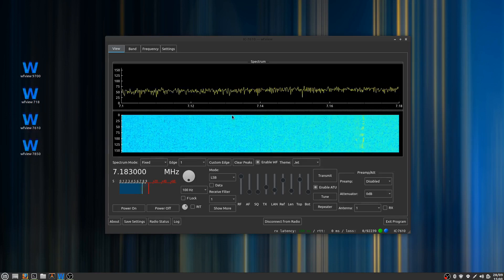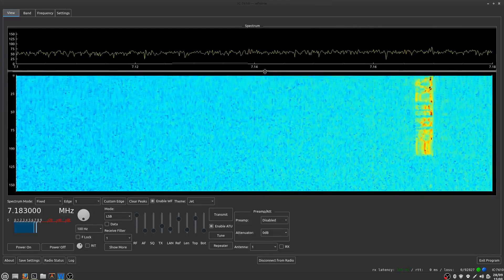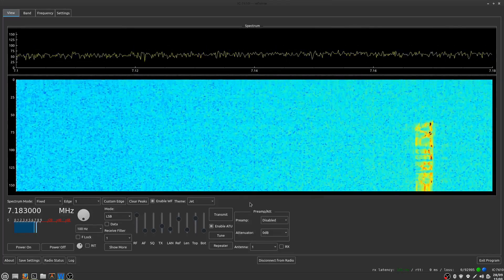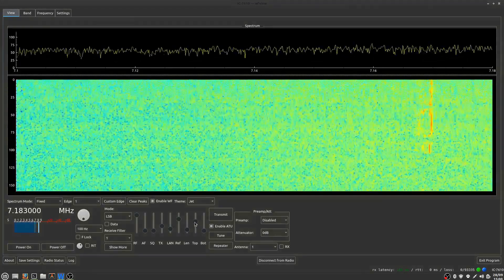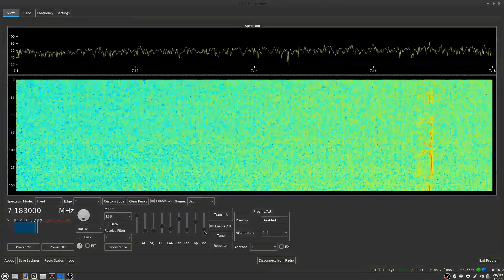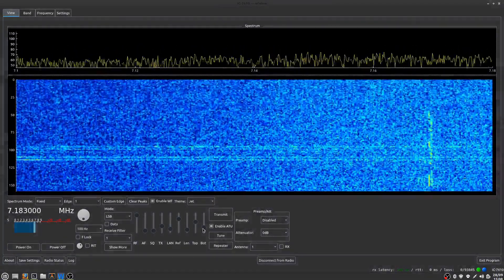When you first connect to the radio it may look kind of like this, and usually I'll maximize it and adjust the height until it looks how I want it. One of the new features we have is this top and bottom adjustment — I can bring the top down a little bit, bring the bottom up a little bit, and kind of maximize the plot and the waterfall around the range of signals that I'm receiving.